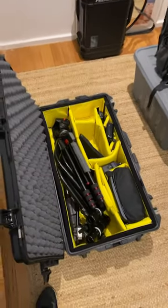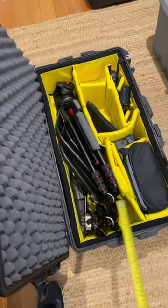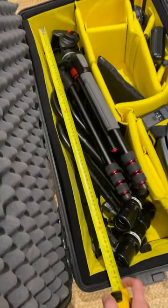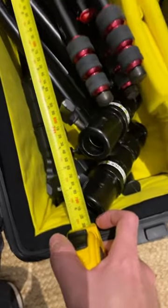Deity Microphones just released a boom pole and it's an absolute winner. I'm going to show you exactly why. This right here is my big Pelican roller, the 1685 Air, and this measurement here is 700 millimeters.